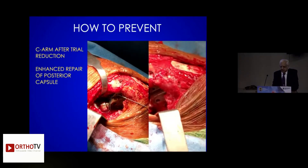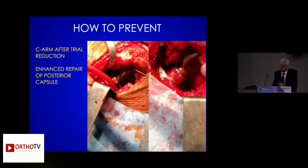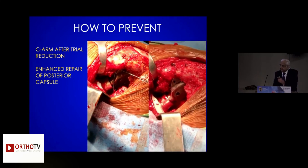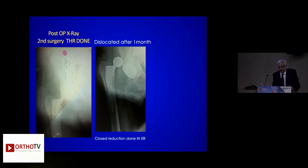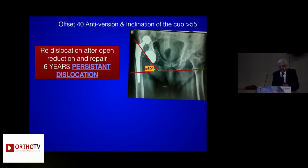This is how I tighten the fiber wire. You do whatever you want in whichever position — it will not dislocate. This is the innovative technique. This is the case: dislocated in one month, redislocated after closed reduction, multiple times tried and tried.